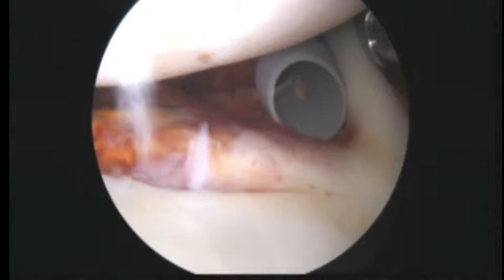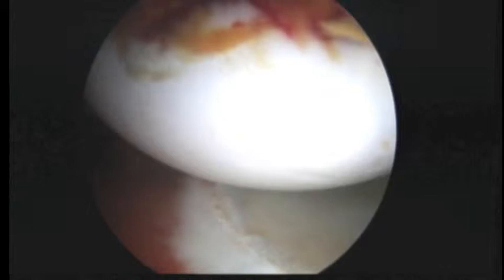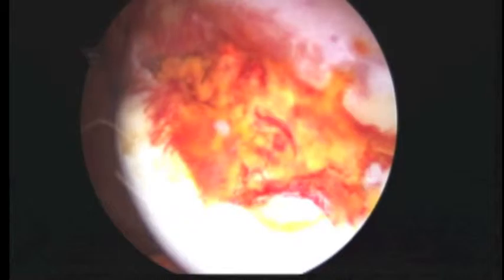Here's the posterior labrum, posterior capsule, posterior humeral head. It's only been about three weeks since your dislocation, and as we pull back we can get a sense of how this Hill-Sachs is situated in the humeral head right there. We classify that as a medium-sized Hill-Sachs — it's not very deep, but we can certainly see where the discoloration is in the humeral head.